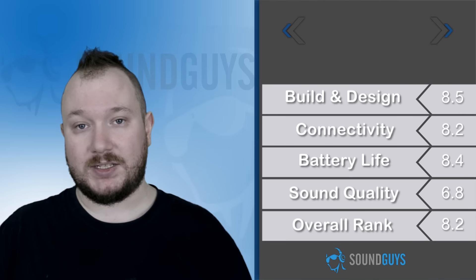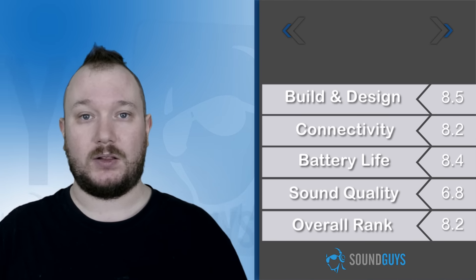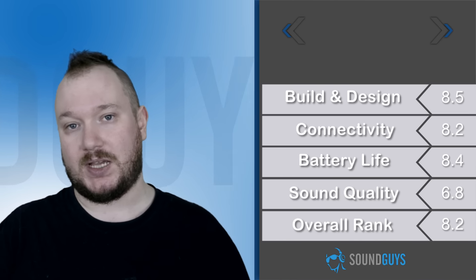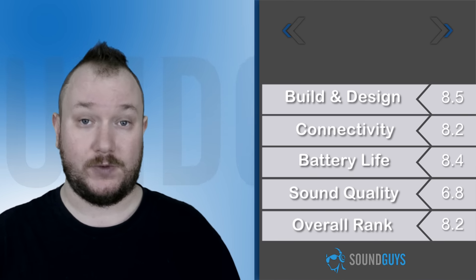The audio quality isn't going to blow anyone away, but if you're looking for a daily shower speaker or even just something you won't feel bad about leaving in the rain, this will handle that and more. There are plenty of other speakers out there that do what this one does, but at this price, it's definitely worthy of your attention.